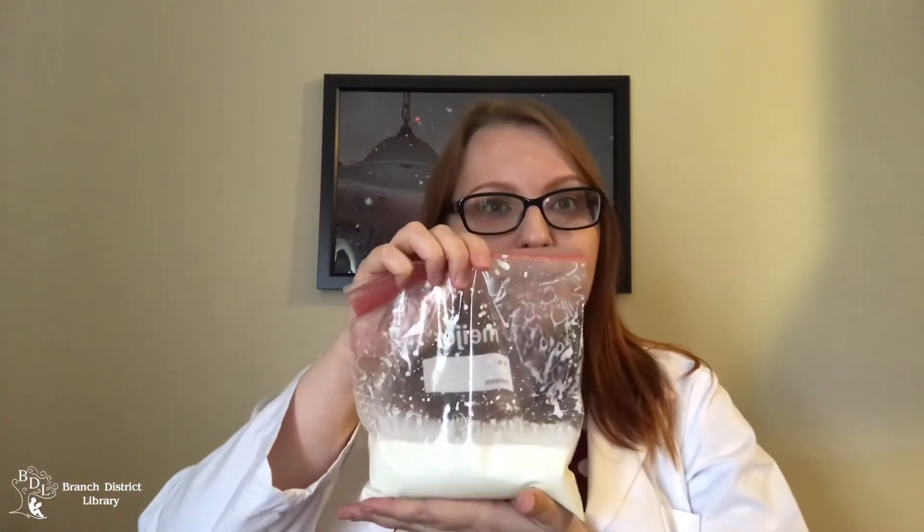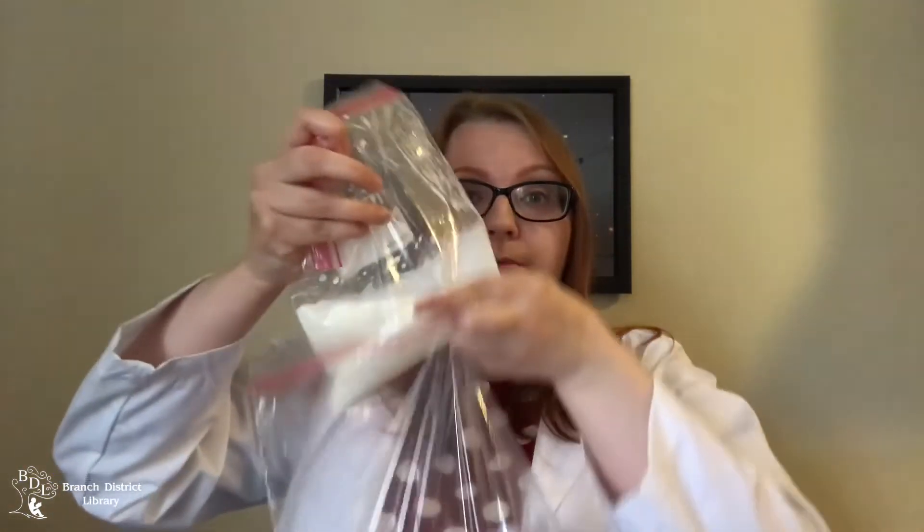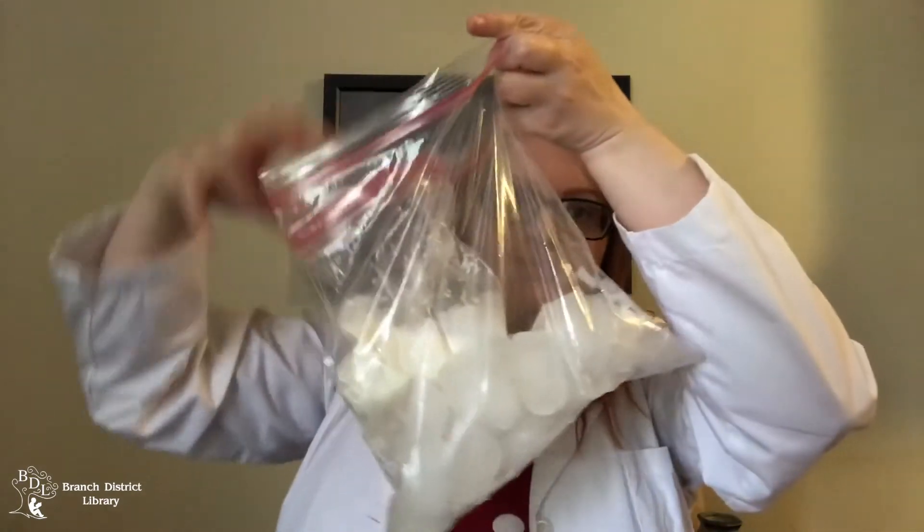This is a very simple experiment. All you need to do is combine your ice cream ingredients into the smaller bag and zip it up very tightly so that it doesn't leak. Fill your larger bag part way with ice and add one third cup of salt. Then place your smaller bag inside your larger one.